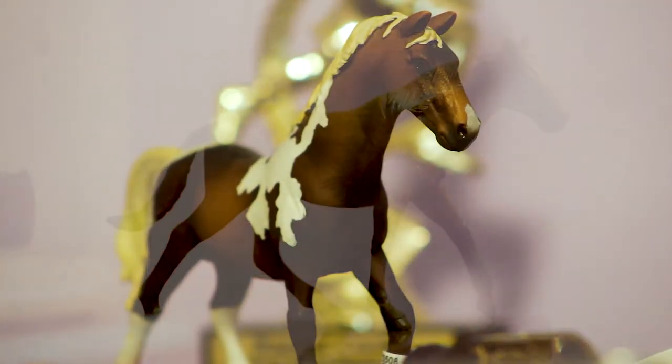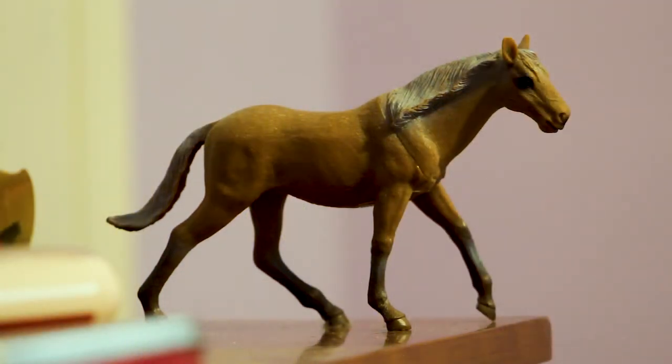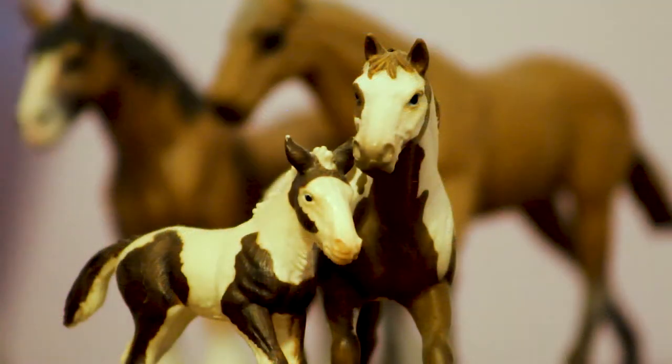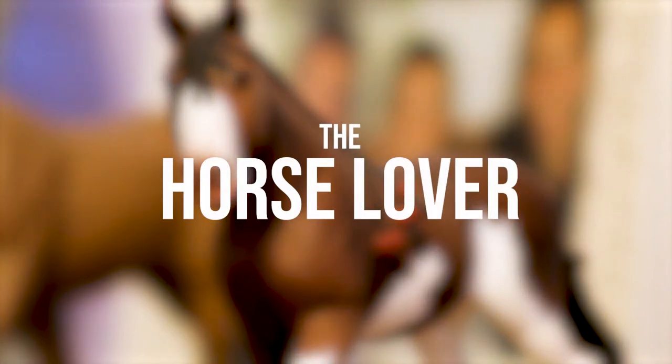She loves these creatures. She believes they are beautiful and powerful. Their long-flowing mane adds to their natural beauty. These creatures love to be in community with one another. She loves caring for these beautiful creatures. My name is Rachel Cook and I love working with horses and doing anything with horses.